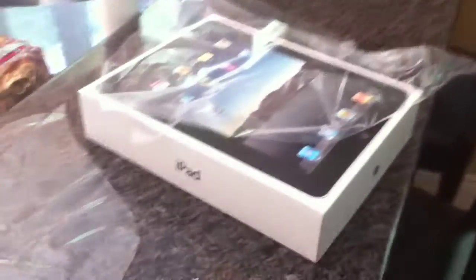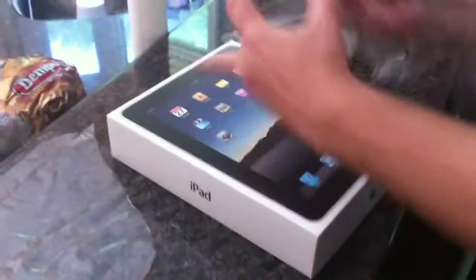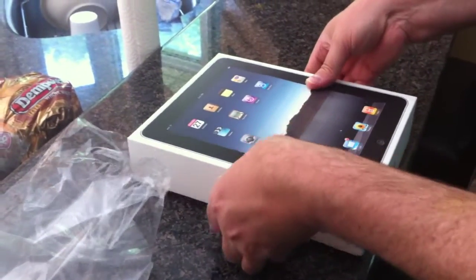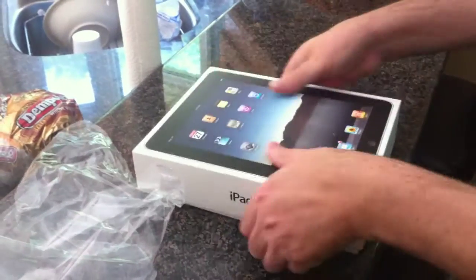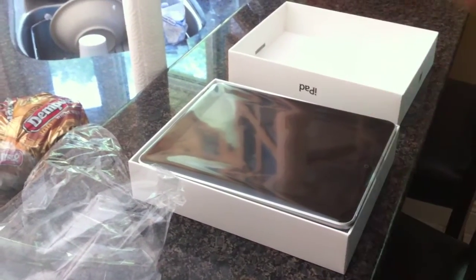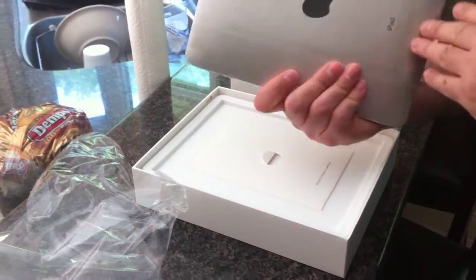We're gonna do an iPad unboxing video since I just bought an iPad. Here's the iPad. It comes in a nice box. Here it is.